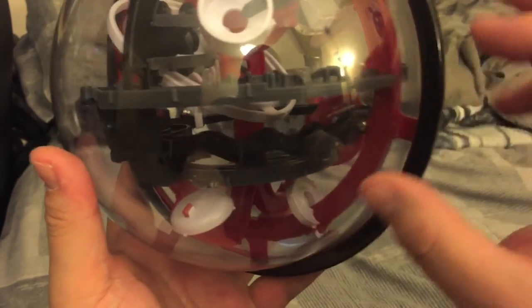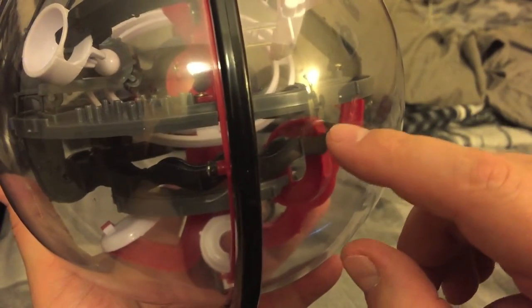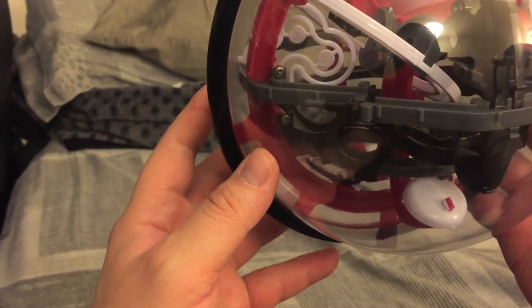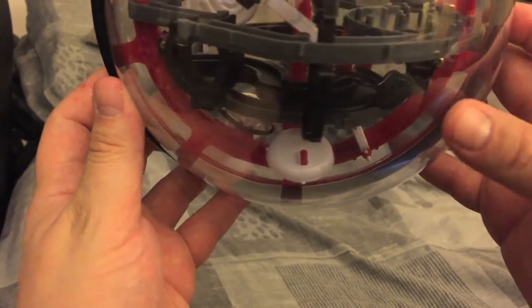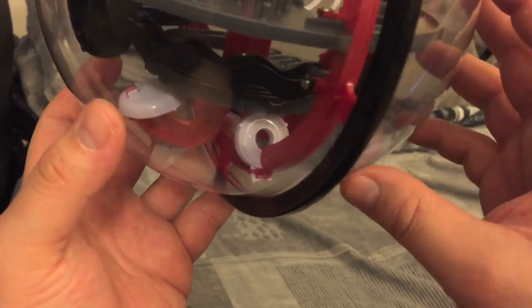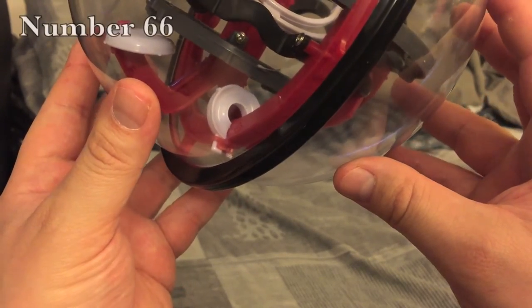From here you can see the little squiggly ramp — you end up over here, right there. You gotta go around, see if we can do this without falling off. I can't see anything. Alright, rotate a little bit this way so it doesn't fall off — there we go. You see that? Right here.